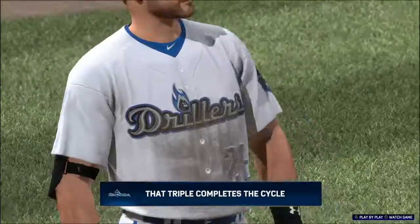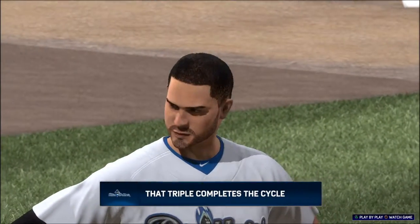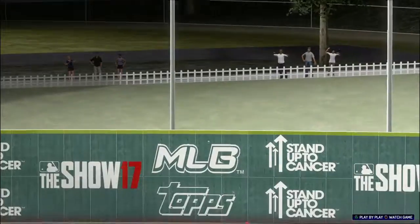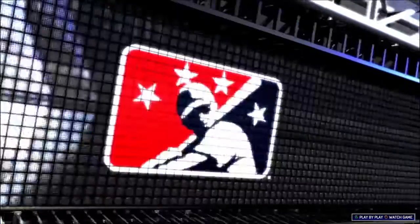And he is in there with an RBI triple! Wow — have a day! He's just completed the cycle, folks! Wow — one of the toughest things to do in baseball: hit for the cycle in one game — single, double, triple, homer, all in one game. Congratulations!